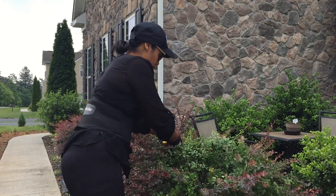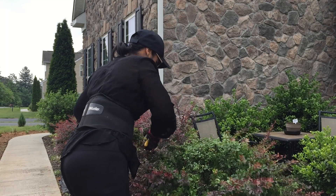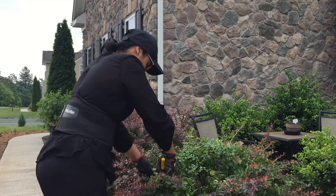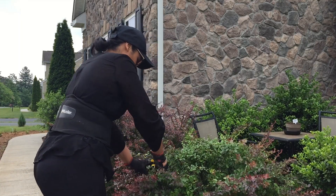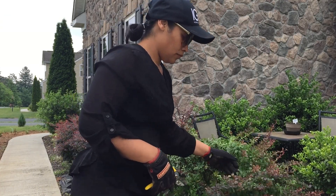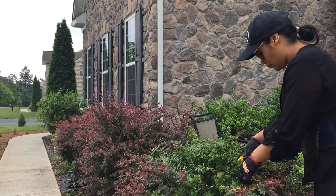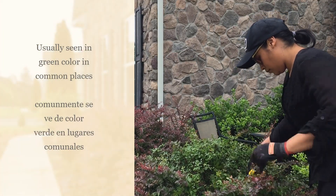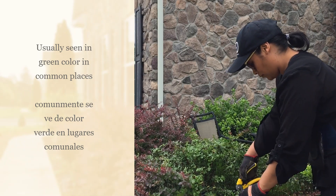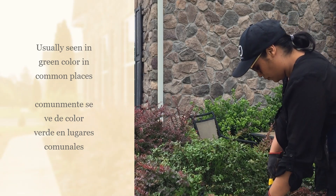We end up with a whole propagation of more Japanese barberry. Japanese barberry has been considered an invasive plant and it's very easy to propagate. You might see it when you're going to a park hiking and not even know it, because when it spreads from an original plant it usually spreads completely green, so you don't see the burgundy color that is so distinctive in landscaping.